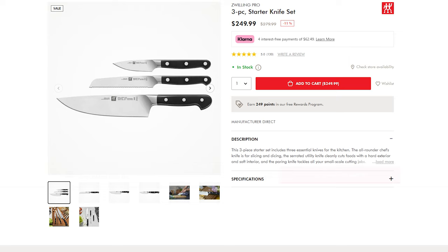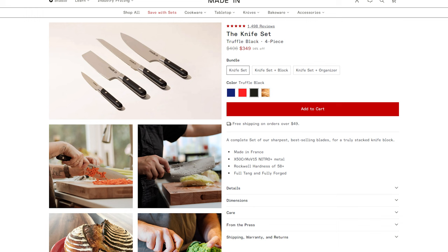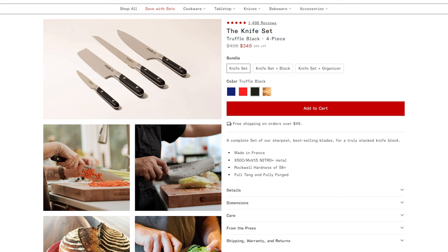This Made In set includes a chef's knife, a bread knife, a Nakiri, and a paring knife. The set is currently listed on Made In Cookware for $349, but the individual knives bought separately add up to $406. The point is that you can find deals on sets, but buying knives individually ensures you don't pay for ones you don't need, and allows you to buy less expensive brands for knives you won't use as often.